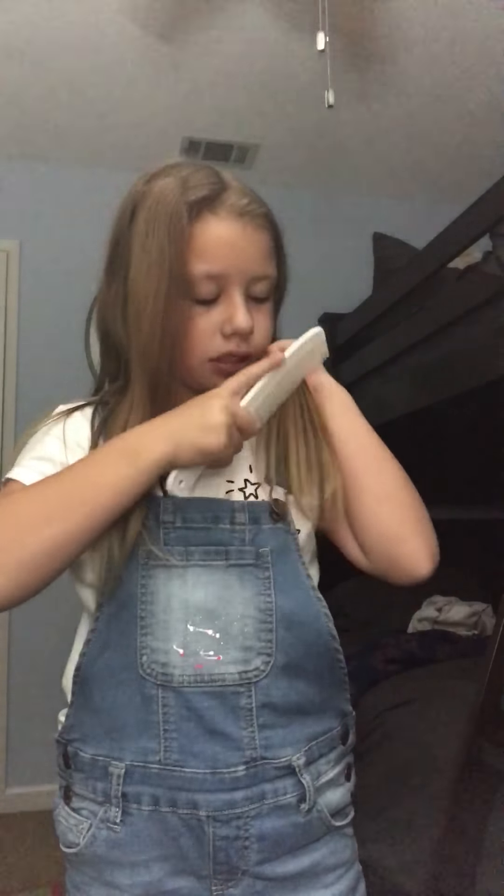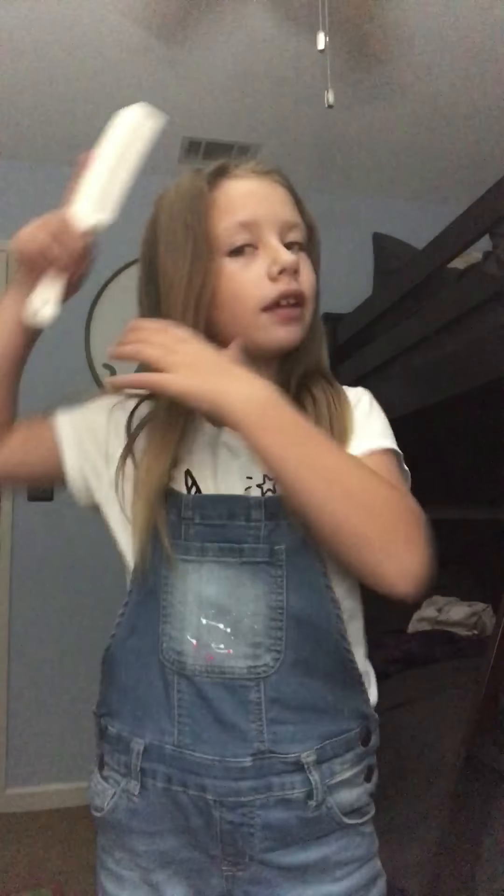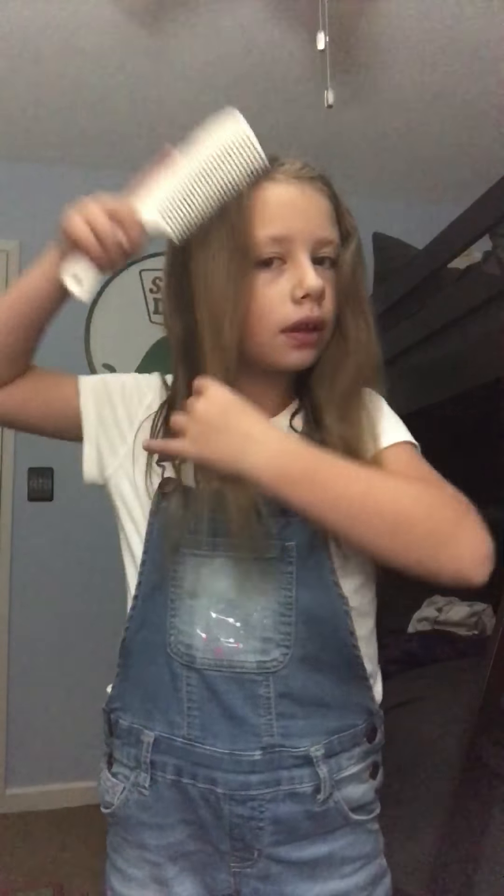Start by brushing through your hair. Make sure there's no knots at all. There's just this one knot right there. And there's one right here. Now they're all done.